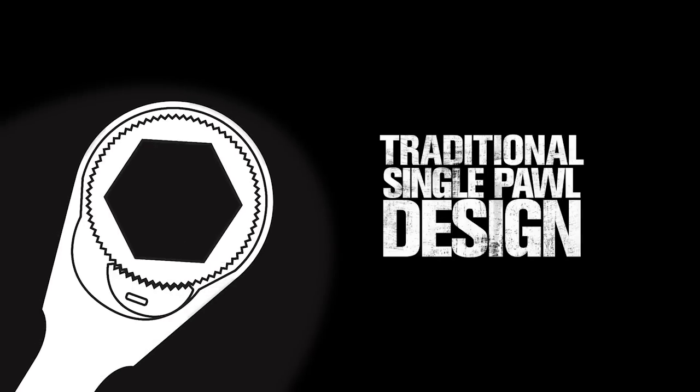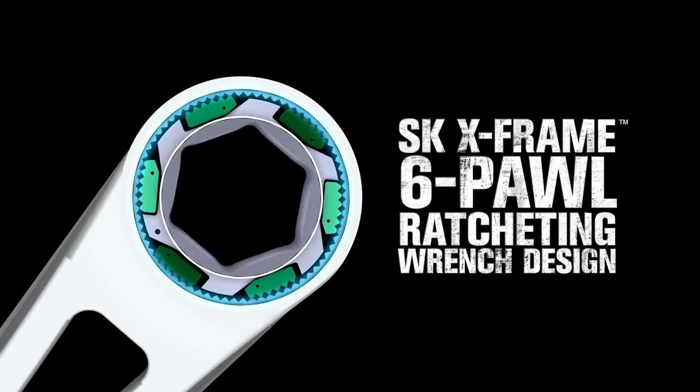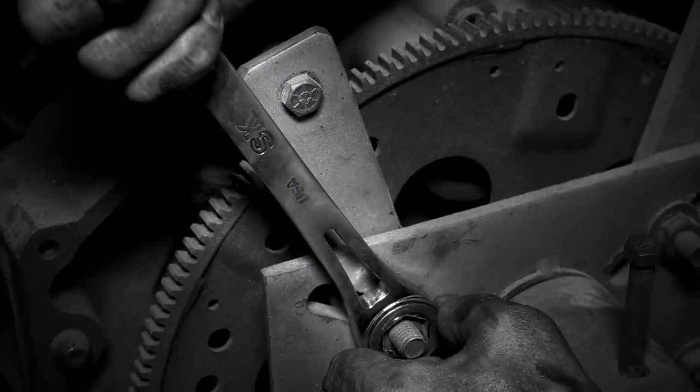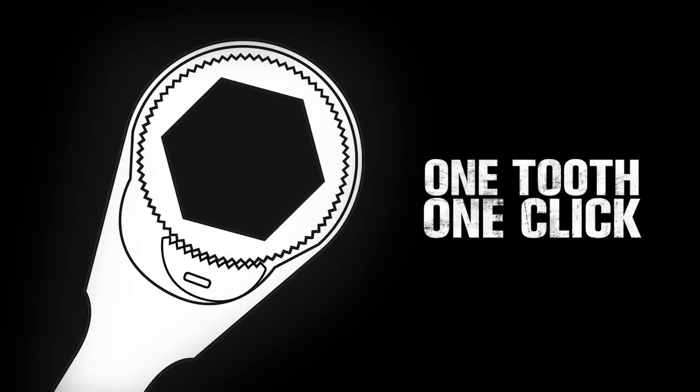Where traditional ratcheting wrenches use a one-pawl system with teeth cut into the wheel, the SK X-Frame uses six pawls with teeth forged directly into the body to give you more power. They work in pairs, engaging two opposing pawls at the same time, making it powerful enough to break free even the most stubborn bolts.